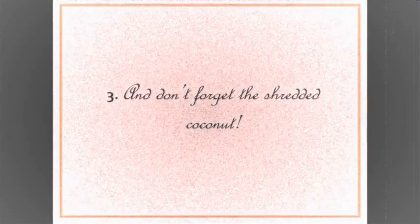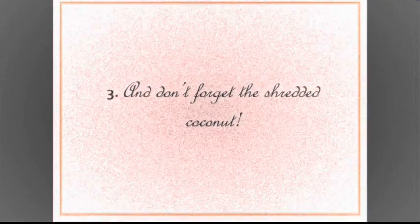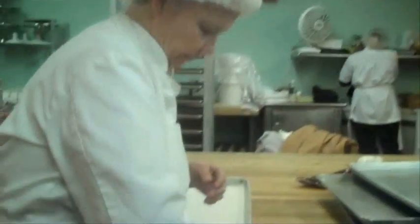Then I beat them up in the bowl, and then I put the beet sugar into that. And then I put vanilla in it. And then I slowly fold in all my coconut. And when it's all ready, it comes out and it looks like this.